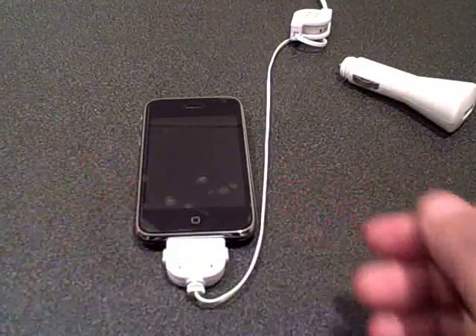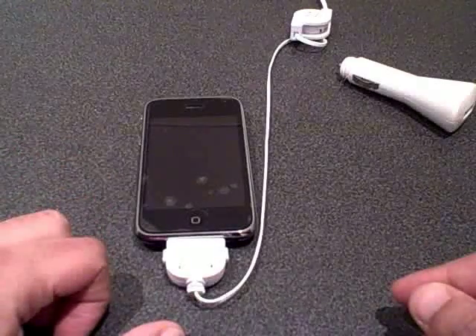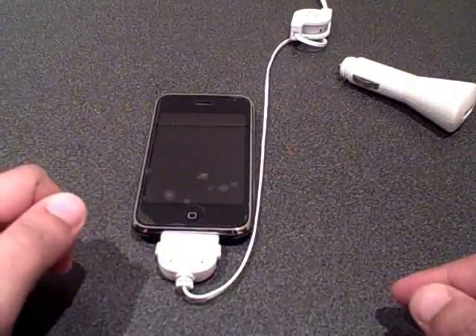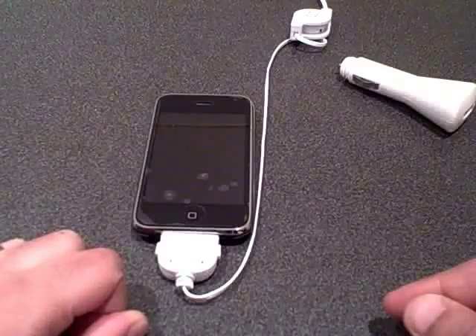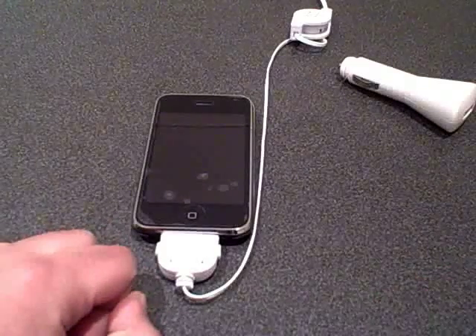So this is Uncle Gadget UK bringing you the 3-in-1 car charging kit. Order yours now from Uncle Gadget UK on eBay. All of our goods are shipped out from the UK, and expect a one or two day delivery time, depending on Royal Mail. Thank you very much.